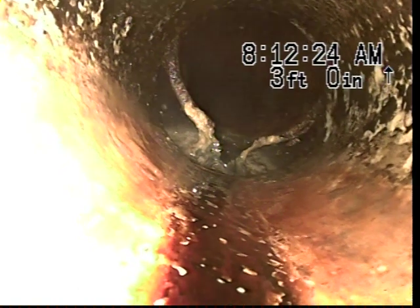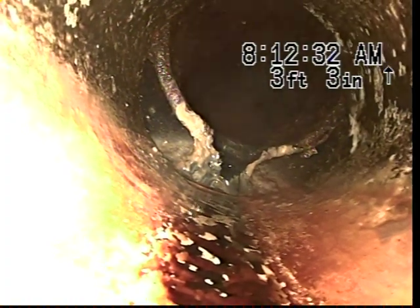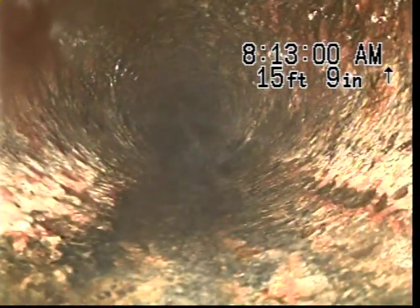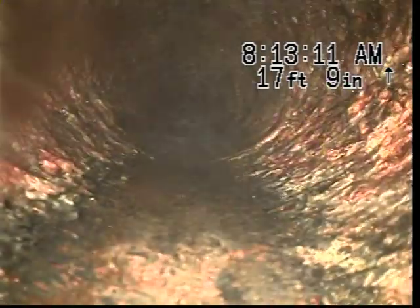We are going to pause our recording. Here you can see with the trap spoon we did make the turn going back into the house. Here at 15 feet, it looks like possibly there is an outside clean out. We will pause to locate that area as we come back.